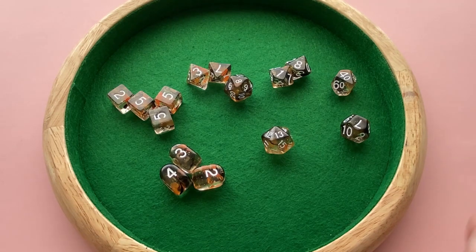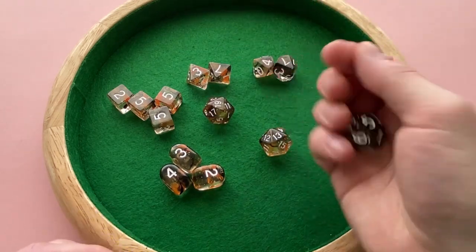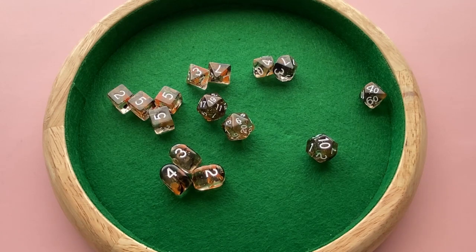Overall, the inking is done very well. Like I said, just those D10s on the 7s — that's really the only issue in the entire 15 dice set, which is really good. These dice are a nice size in the hand; they feel good when you're rolling them, they're easy to read, and they look good.